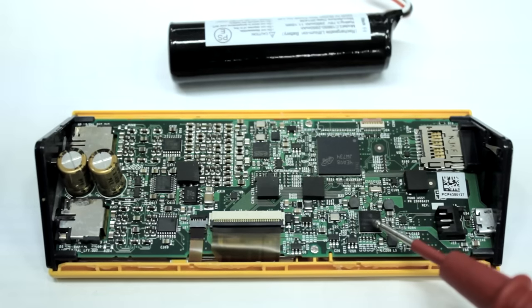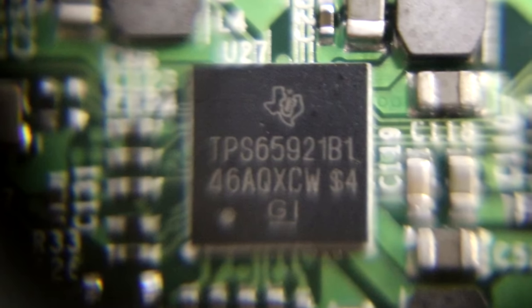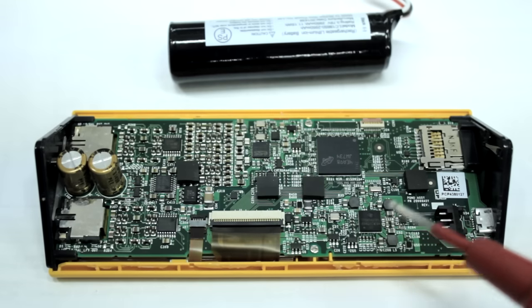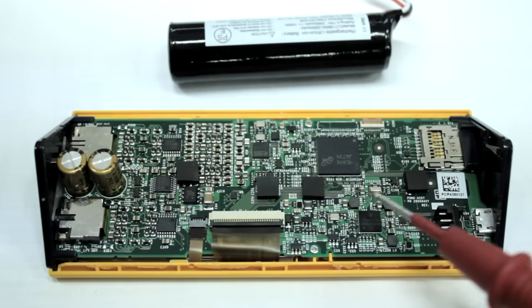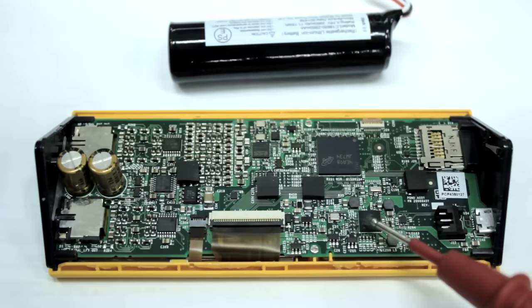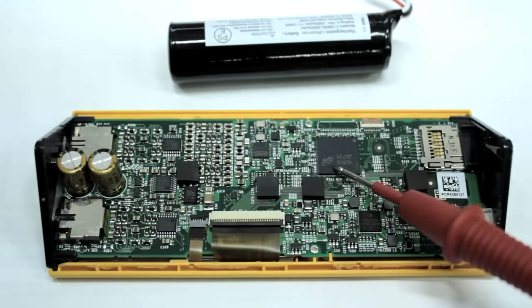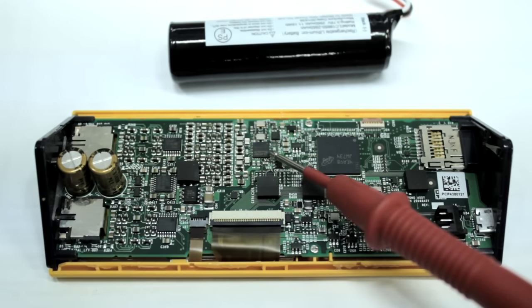The first chip is a Texas Instruments TPS65921B1 — this is a multi-channel power management chip and real-time clock. That explains why it's next to the battery; it's handling all the charging and voltage regulation. The second chip is a JW734, which is a NAND flash memory.